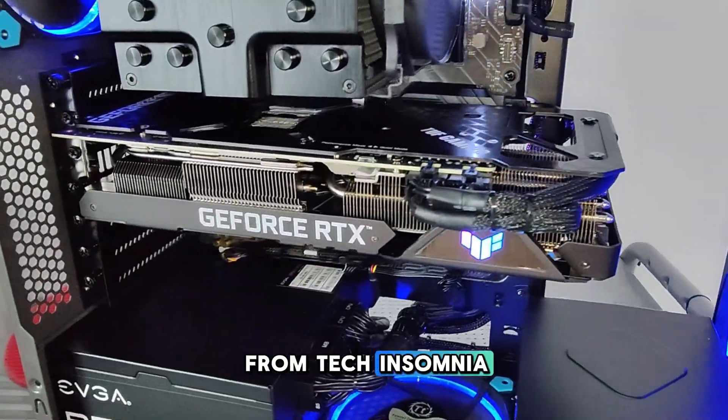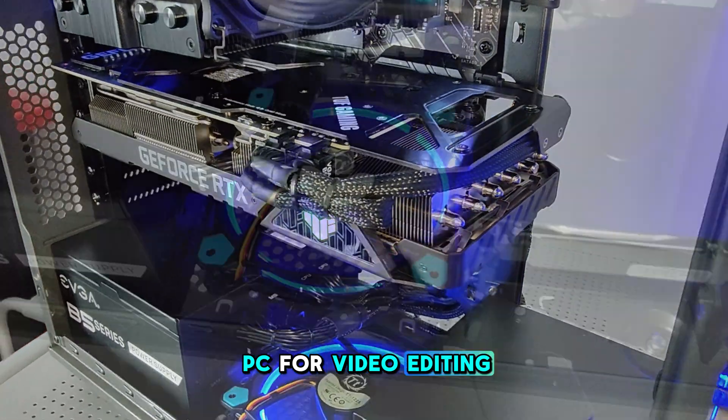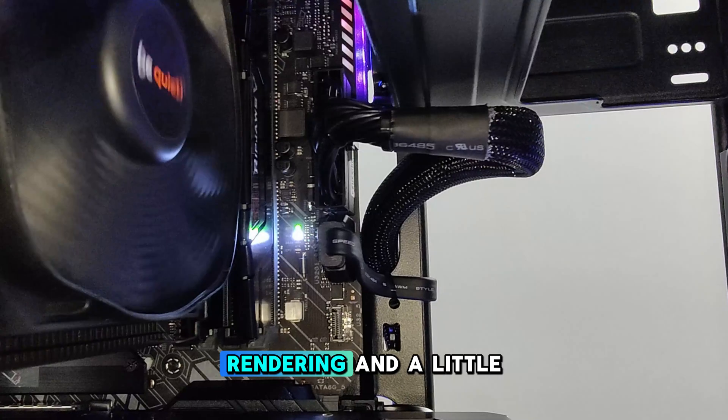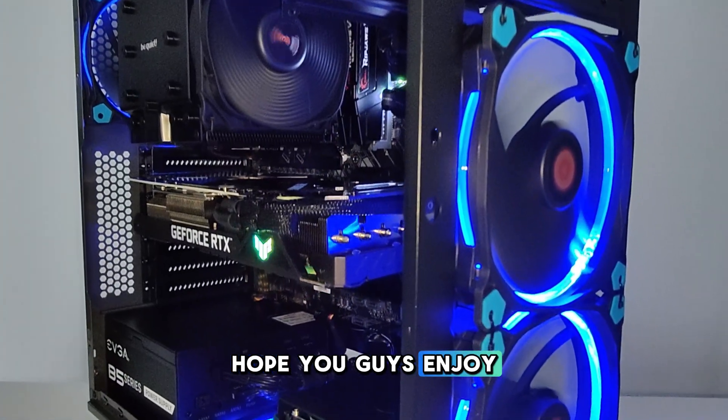Hey YouTube, it's Emmanuel from Tech Insomnia, and today we're going to be building a custom PC for video editing, audio production, 3D modeling, rendering, and a little bit of light gaming. Hope you guys enjoy. Let's get to it.